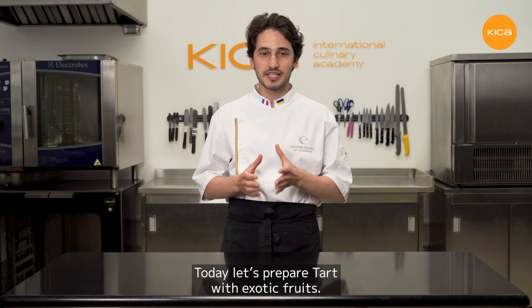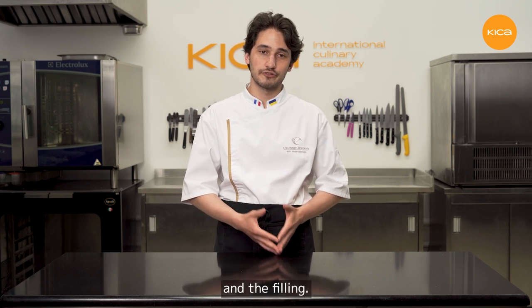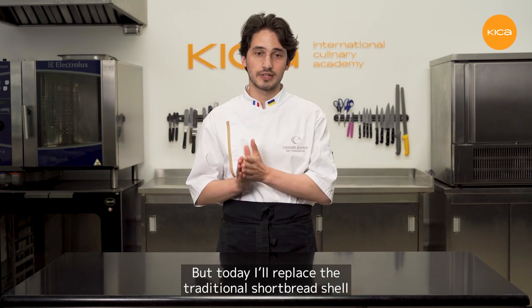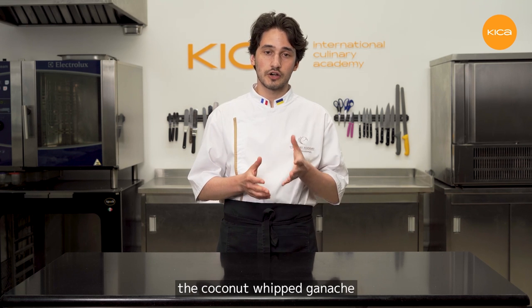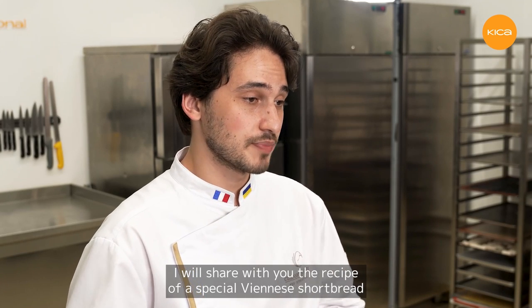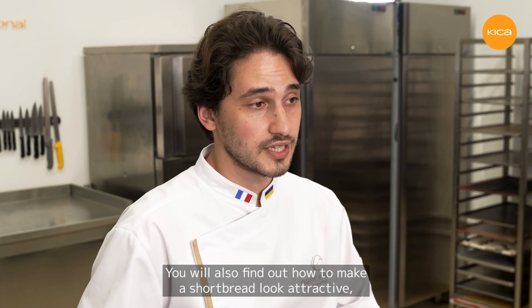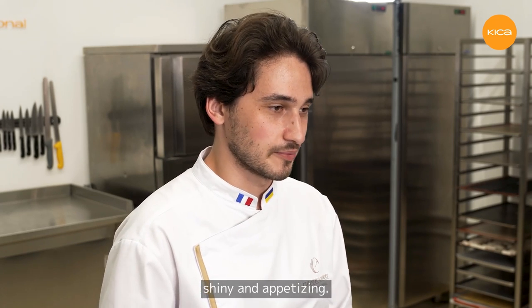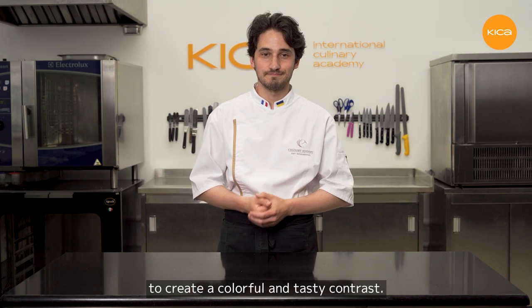Hello everyone, I'm Alexander Trofiminkov and welcome to my class. Today let's prepare a tart with exotic fruits. The tart will feature a Viennese shortbread shell filled with a crunchy layer, almond sponge, coconut whipped ganache, and mango and passion fruit confit. I'll share my recipe for a special Viennese shortbread that can be piped to obtain a desirable shape, looking shiny and appetizing. I'll decorate the tart with raspberries for a colorful contrast. Let's start!